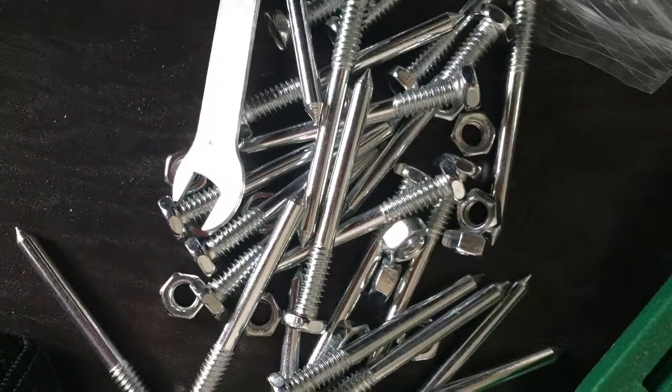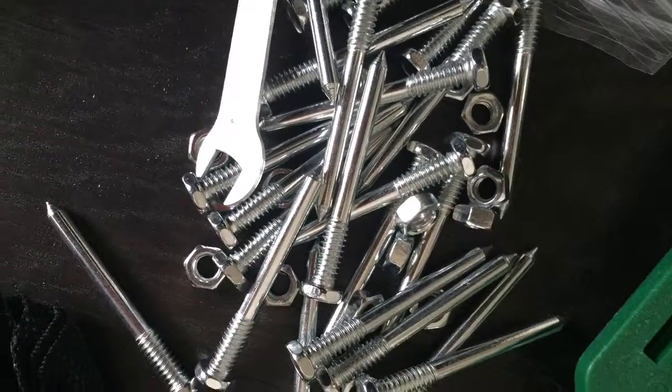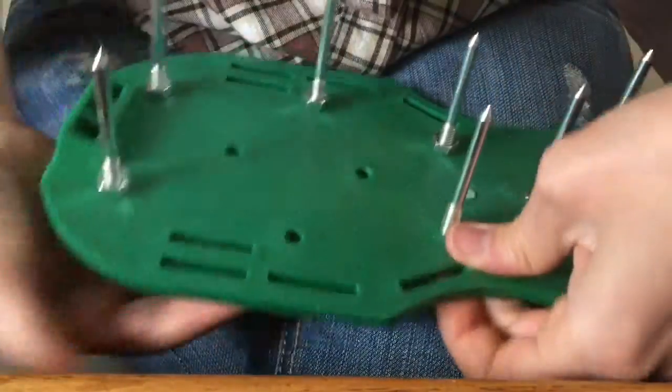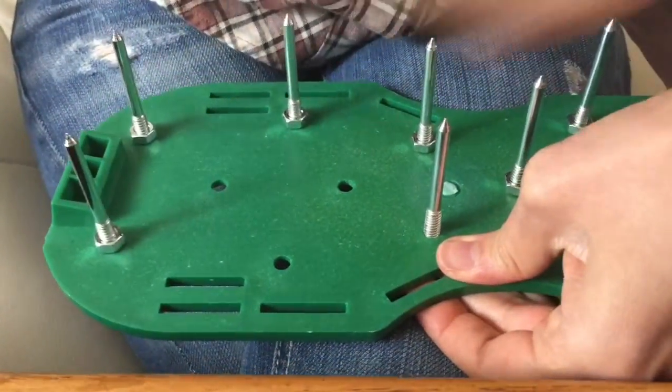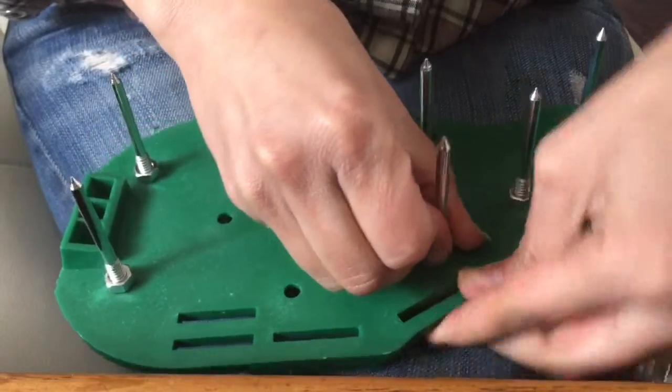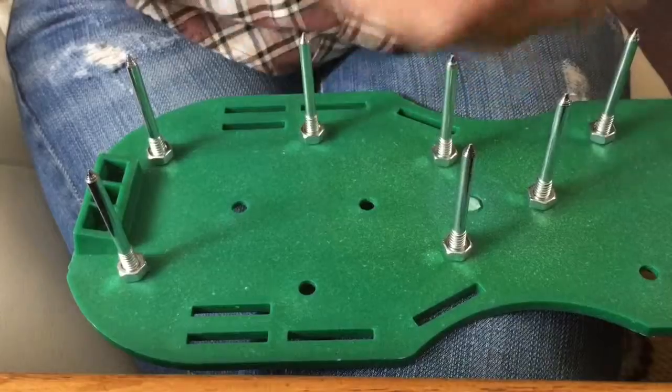One thing it doesn't come with is instructions, which is very frustrating. I just kind of had to guess how to put it together — which is kind of self-explanatory, I'll give it that — but I did have to look at the pictures on the Amazon site for the product to see how to put it together.